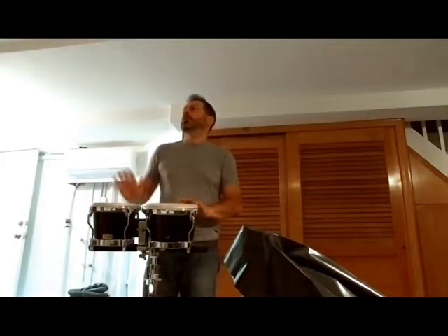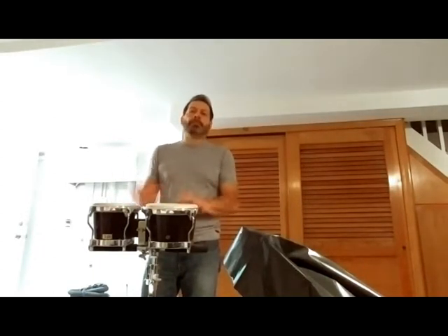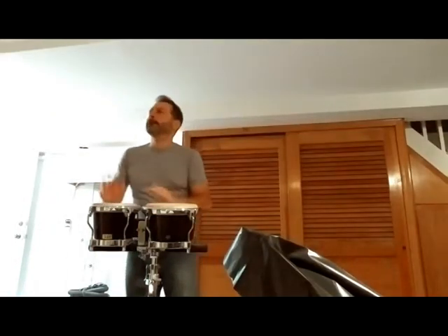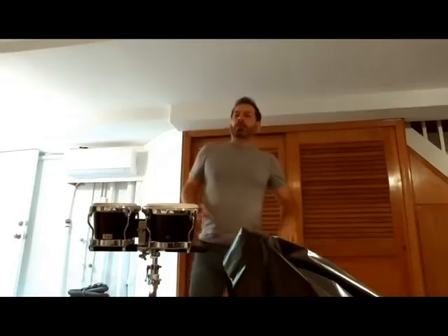And this room's sounding better. That's going to be what it sounds like with the room completely empty, and then I'll keep recording as I progress. See you next time, bye.